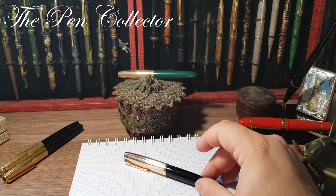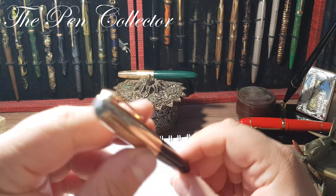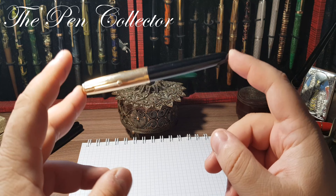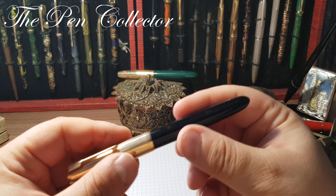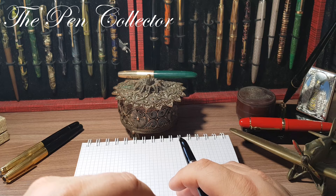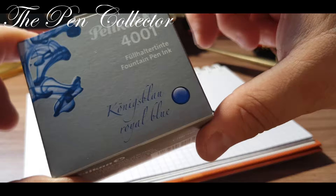You can notice the similarities with the Parker 51. Not only did the Parker 51 influence the Chinese knockoff industry of the 1970s and 80s, but it was a highly popular model worldwide. I will note the dimensions of this English-made Parker 51, and then I will do a writing sample. Being an NOS model, I will simply wipe the point and the feed, dip it in ink, and use Pelican 4001 Königsblau Royal Blue.